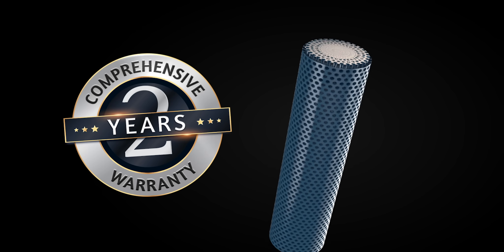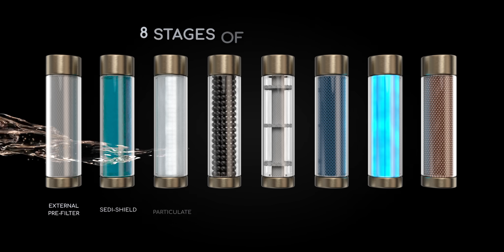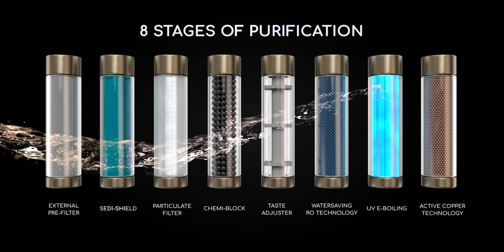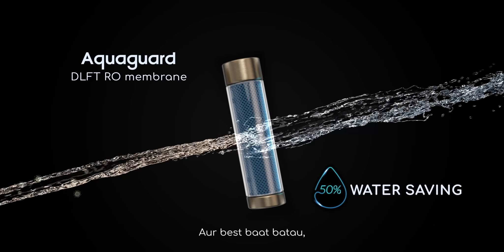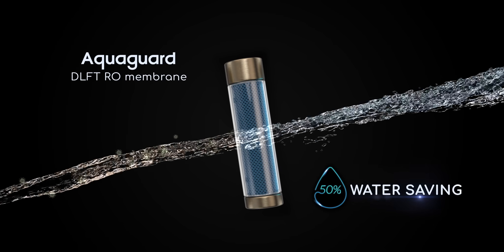Two years of comprehensive warranty. It has eight stages of purification with the goodness of copper. It has a large 7-litre storage tank, and it gives 50% water saving.